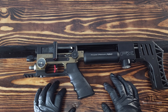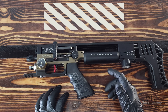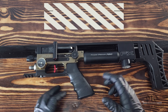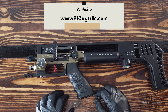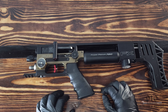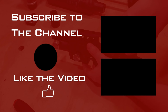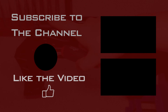That's it for this video. If you have any questions or comments please leave them in the comments section below, or shoot me an email at info@910agtrllc.com, or you can head over to the website at 910agtrllc.com. Happy shooting — I'll see you in the next one.